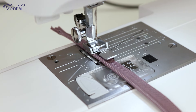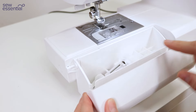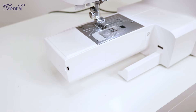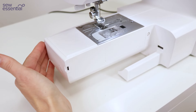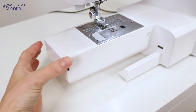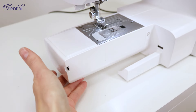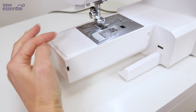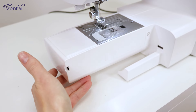There's a handy accessory case for storing feet and bobbins, and this can also be removed from the machine to create what's called a free arm. This enables you to sew in the round much more easily — so if you're sewing a sleeve or a cuff, you can slide it over the end of the machine and sew around, reducing the risk of accidentally sewing the bottom layer of fabric.